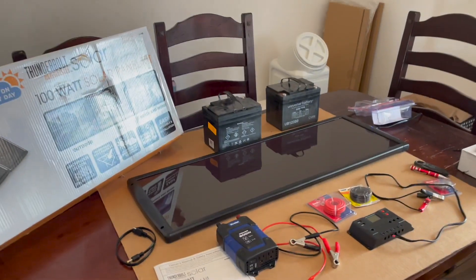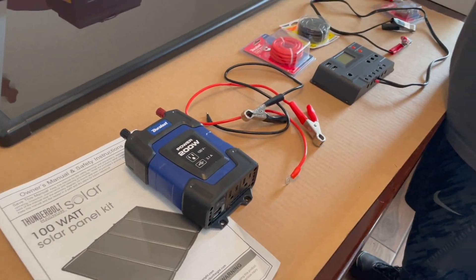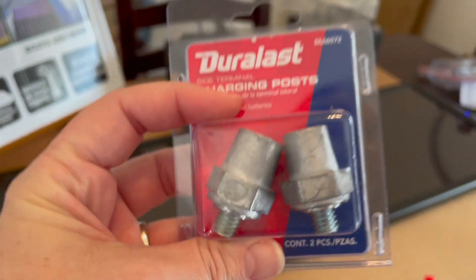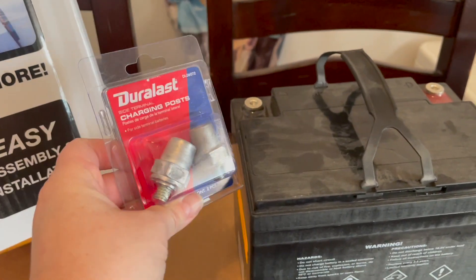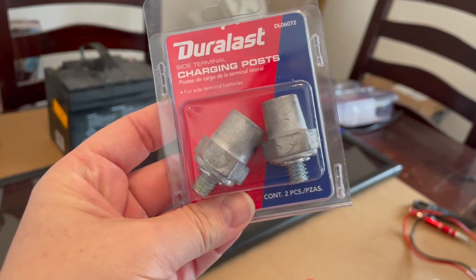This total setup costs around $300. So we're going to hook all this up and show you how it's done so you can get instant power from the sun. It looks like these — charging posts — they actually don't fit on these batteries. So we're going to just run up to Ace really quick and see if we can find the right ones that'll fit in there.